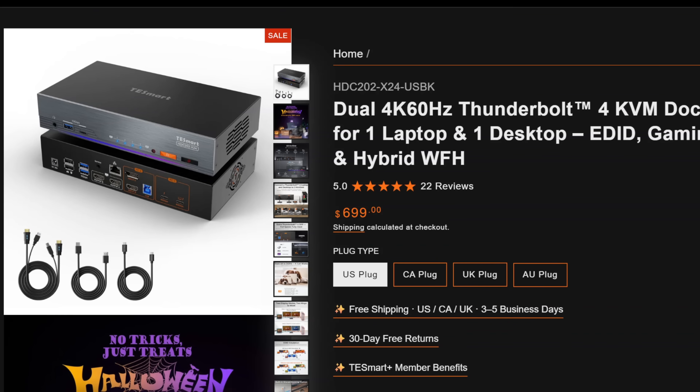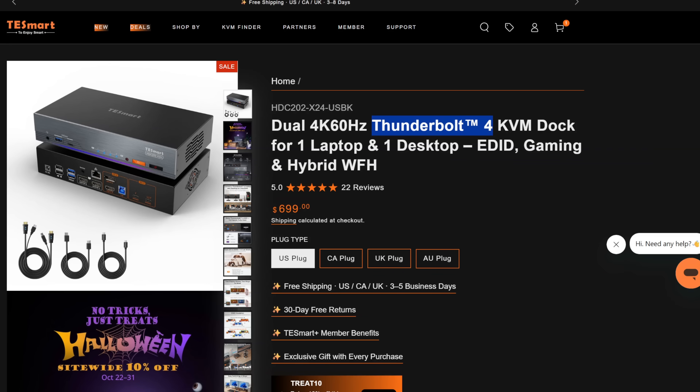Here's a look at the one we're looking at today. It's the HDC20224-USBK. Essentially, it's a KVM switch that supports two computers and two monitors. What's interesting about this one is it is Thunderbolt 4 capable, and it's still going to do 4K60.